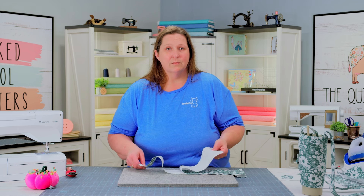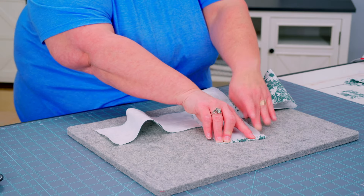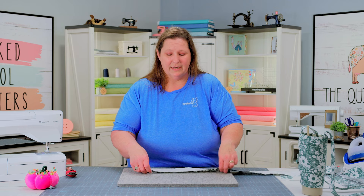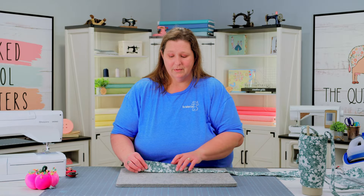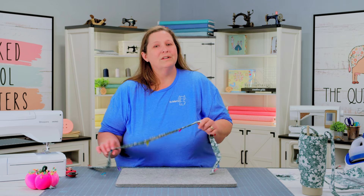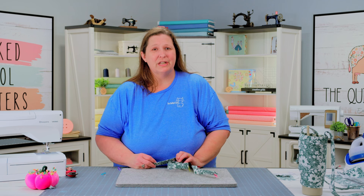Once you have all these pieces prepped, we're going to set them aside and start working on our strap. With your strap fabric, we're going to press a half inch on both ends, hiding those raw edges. Then fold our fabric in half, wrong sides together, and press it to start forming our strap. Once pressed in half, we'll open it back up, tuck our long raw edges to the center crease, and fold it in half again. You'll need some pins or clips to hold this together. Then step to your sewing machine and sew an eighth inch around all four sides.